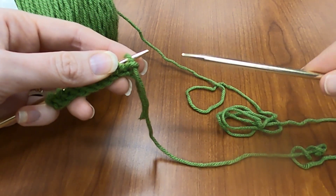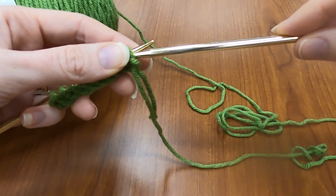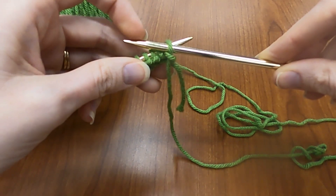This time, I'm going to take my needle and insert it down and in front of the other needle. See how they crisscross opposite?